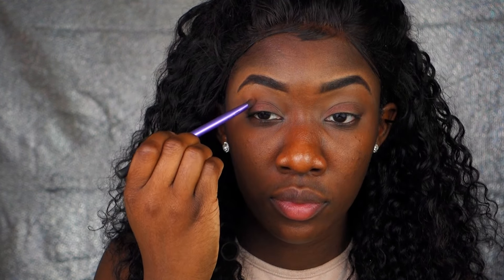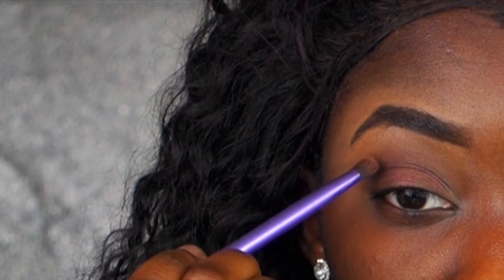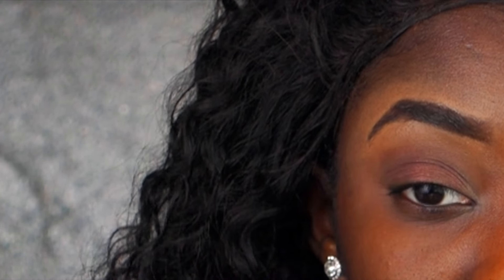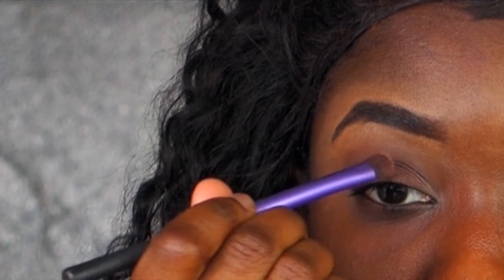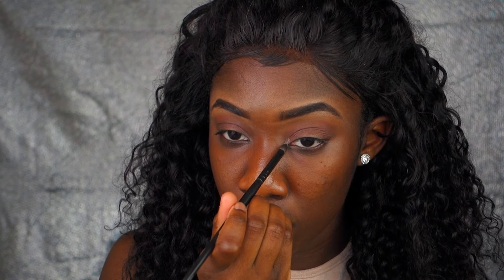I'm now going to use the Mac duo eyeshadow palette in dark brown and I'm going to use that for my crease. I'm taking the Mac pink shade as the transitioning color for my eyes, and I'm using the Kiko Sparkle eyeshadow for my tearducts.